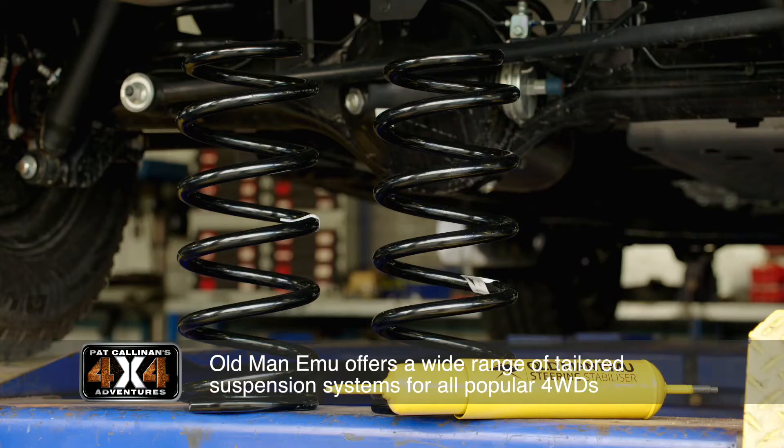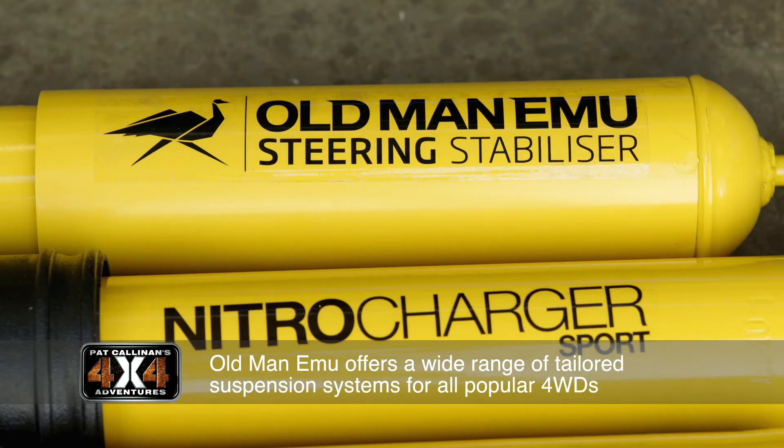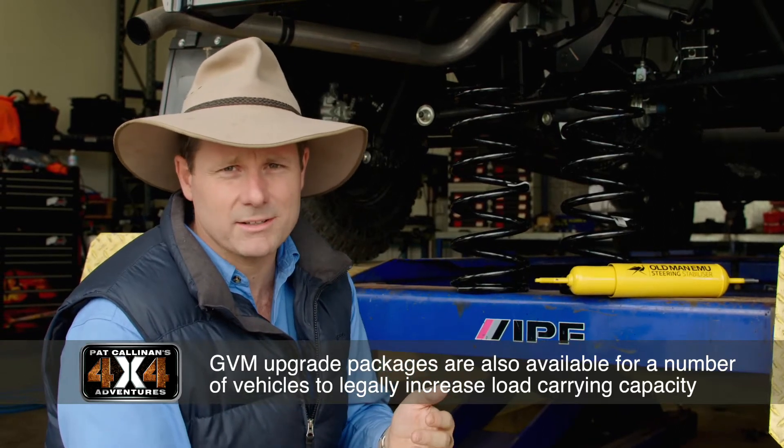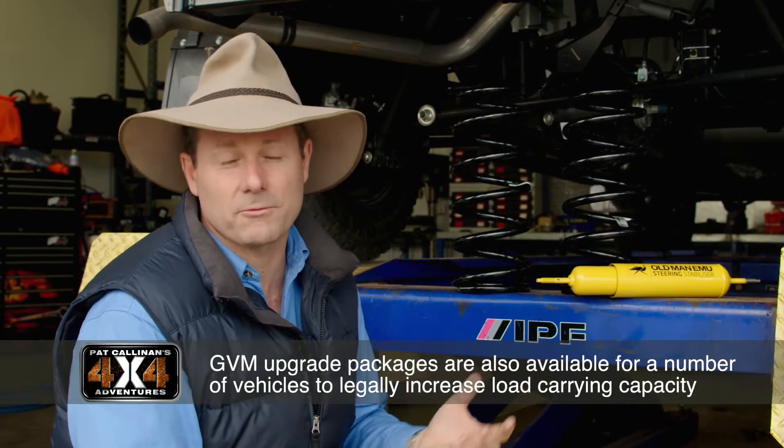We are going to modify the suspension a little bit, and that's because we're going to load this vehicle up far heavier than a lot of people would. We're going to be putting the camping unit on the back, it's going to be towing camper trailers, and we're putting bull bars and winches off the front.